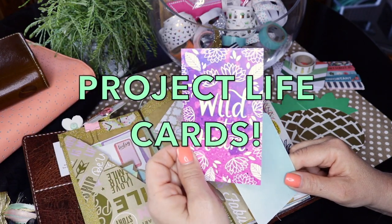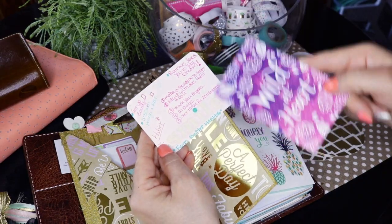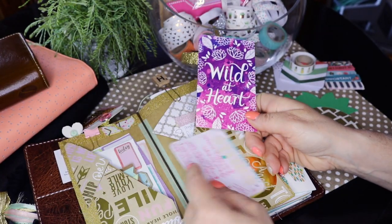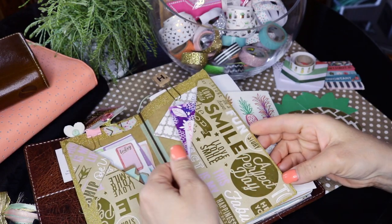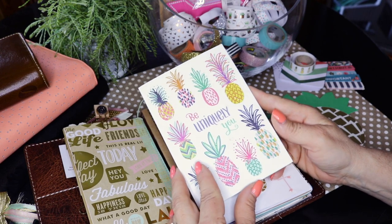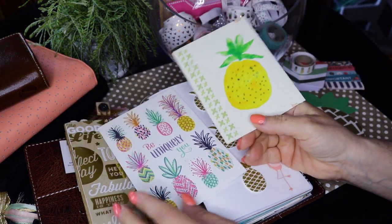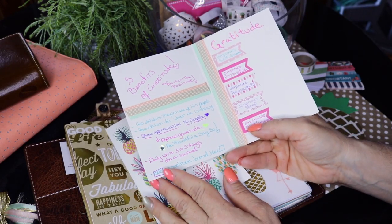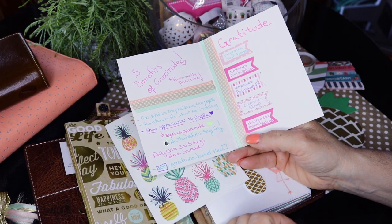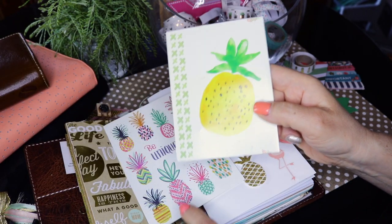Project life cards have little sayings on them, areas to write, or a big quote on the front and blank on the back. I use a lot of these in my prayer journal — I'll glue them onto pages or stick them in my pocket for future entries. I also save cards that people give me. I get a lot of pineapple cards in the mail, and I'll take notes or do a little devotion right inside the card and stick it in my prayer journal. I did a little devotion on five benefits of gratitude and how to stay focused and positive.